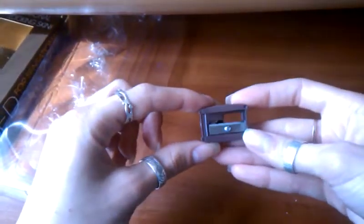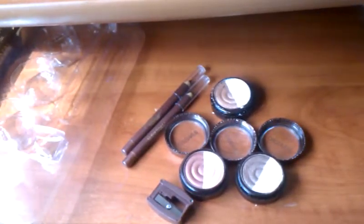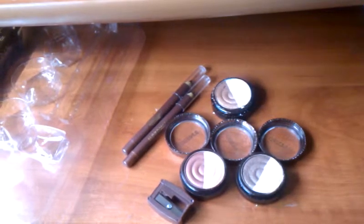The last thing that comes in this set is a regular pencil sharpener. My overall opinion: I can't say it's bad because the eyeshadows are good quality — they don't make great fallout or smudging. I've been wearing these eyeshadows for four hours and they didn't lose their pigmentation. They are highly pigmented and beautiful.